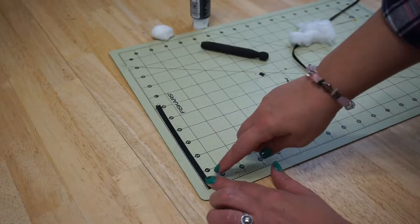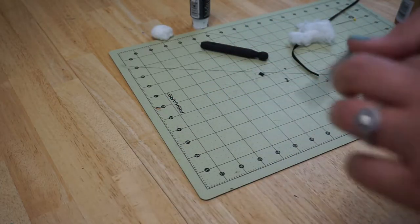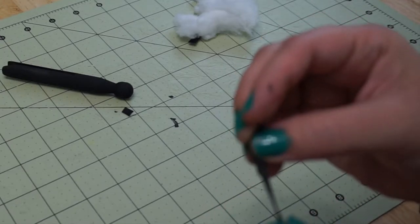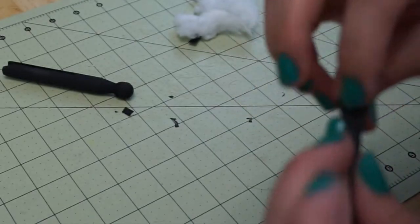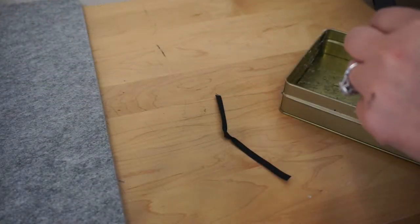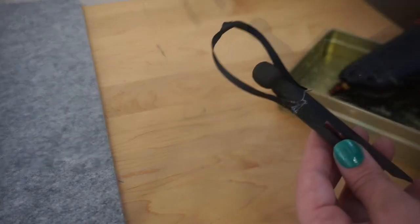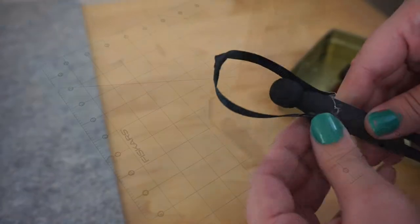Next, take your ribbon — here I have six inches — and tie a knot in the middle of the ribbon. That's kind of like his hoofs holding together. Now use your hot glue gun and glue the ribbon to your clothespin so that he is holding his hoofs above his head.